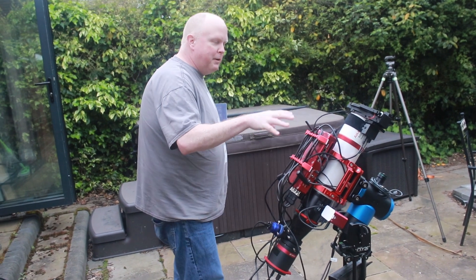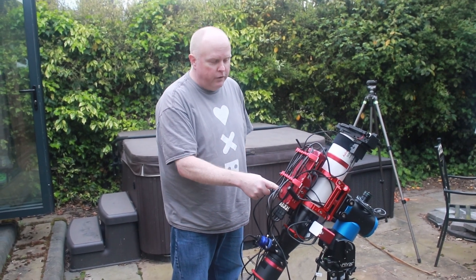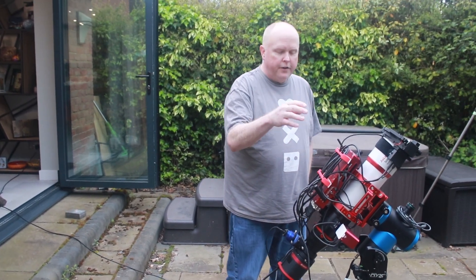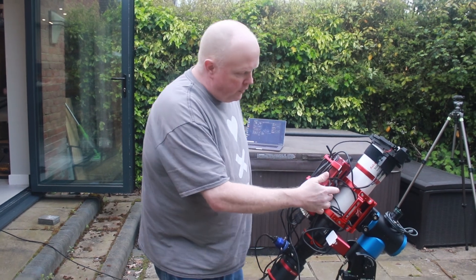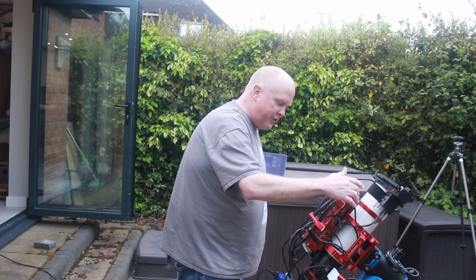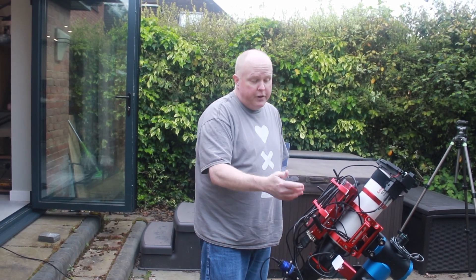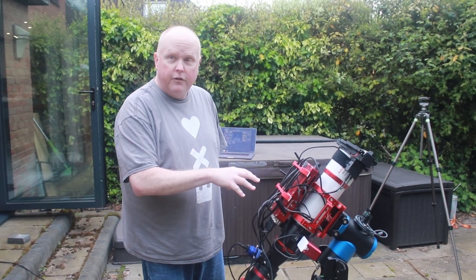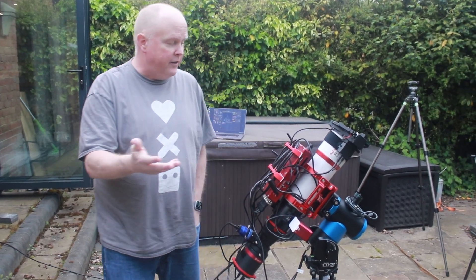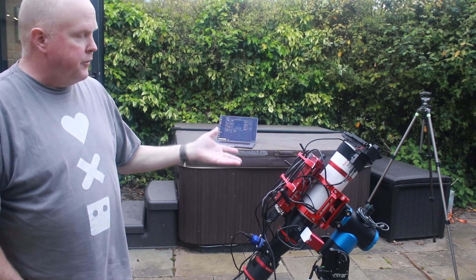On top of the telescope is the Primaluce Lab Eagle 4. This is an expensive bit of kit — it's a NUC Windows PC with power management built in. It's got dew heaters, a sky quality meter, GPS built in, and a USB hub. So it's all your accessories in one single unit. It's expensive but well worth it. The fact that it's a Windows PC means I can upgrade it — it's not quite as limited as a Raspberry Pi.